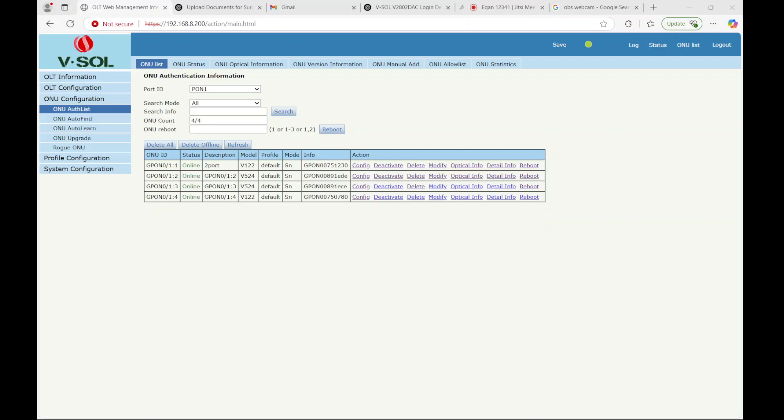Apparently they've got an old firmware version on it. I had to reach out to VSOL for an updated version. The behavior I was seeing on this new one, for example...